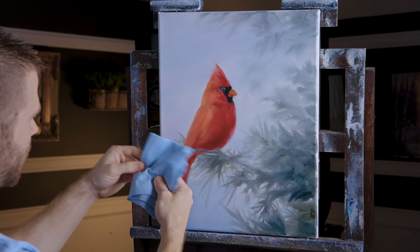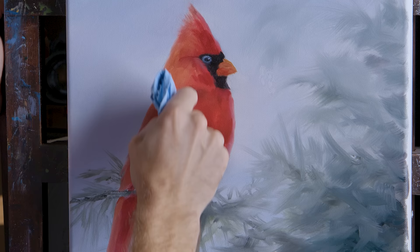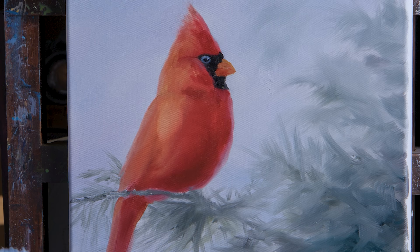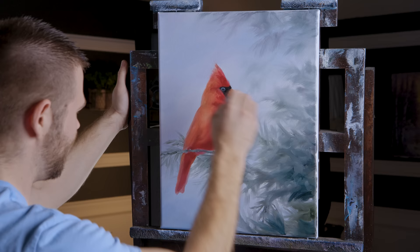Now it wouldn't hurt to go ahead and wipe away a lot of this extra paint. Just get off as much as possible without damaging the exterior — mainly focus here in the middle, because this paint's not going to do us any good being up on here. We need to get it off. How much you get off is up to you. I'm going to try to get quite a bit because that's the style I paint.